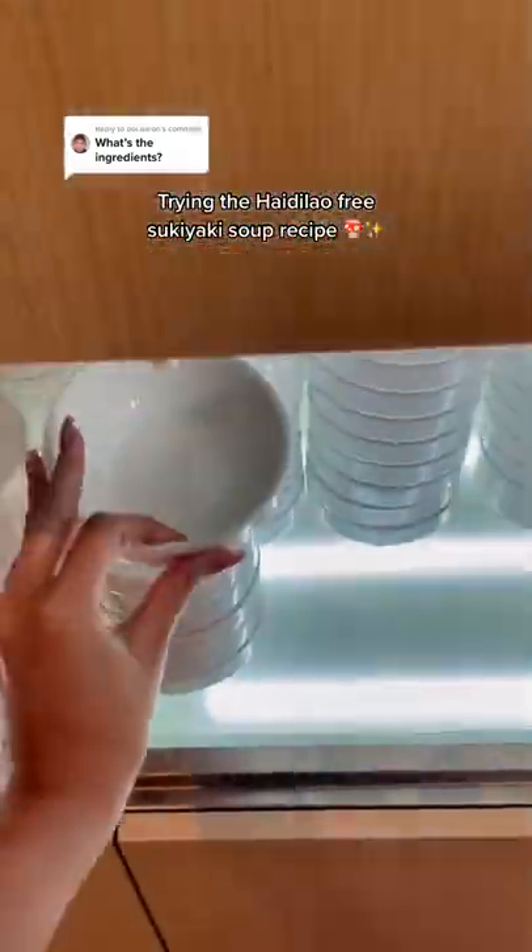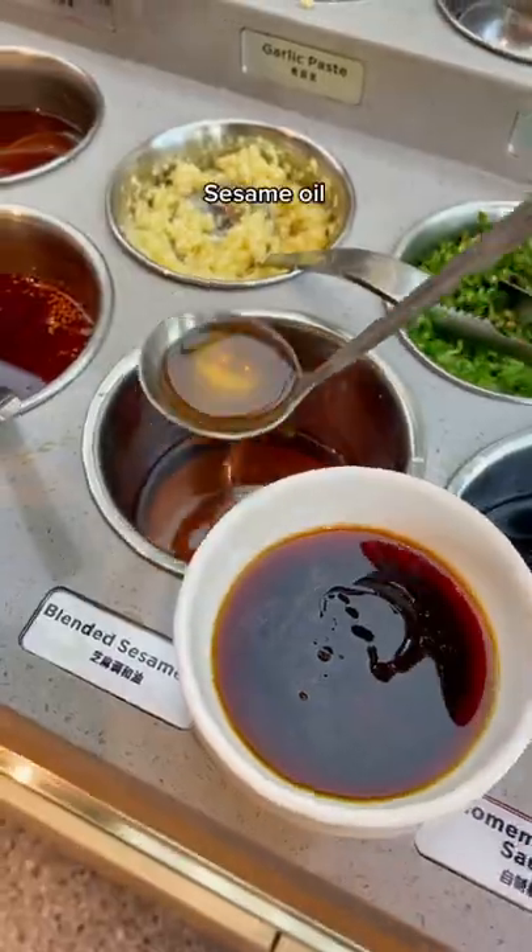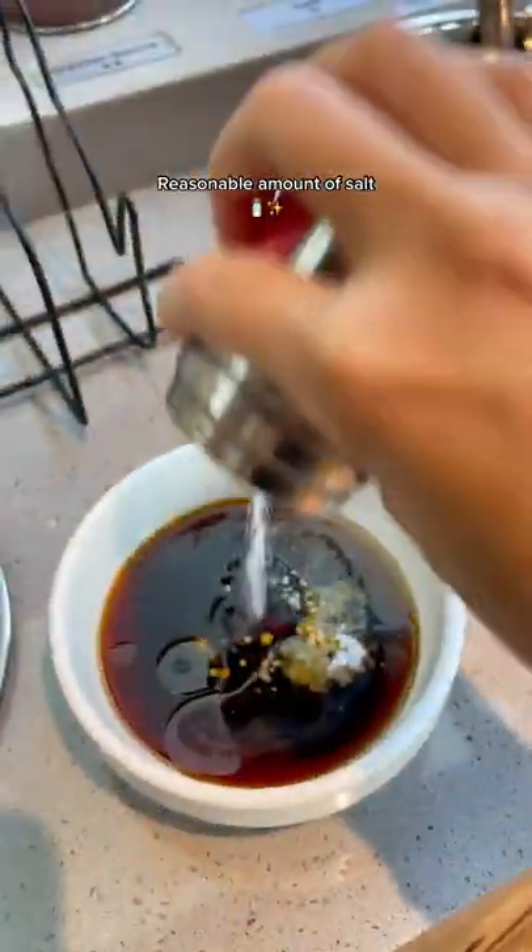Trying the hey-da-low free sukiyaki soup recipe. The ingredients include oyster sauce, soy sauce, sesame oil, gourmet powder, and a reasonable amount of salt.